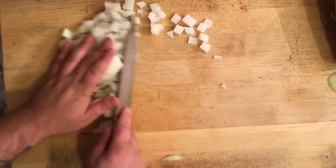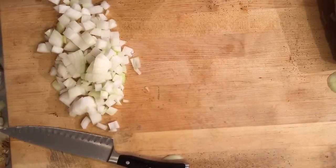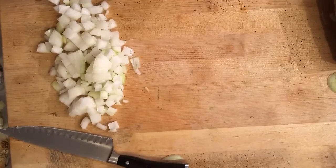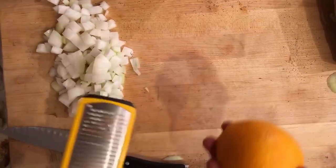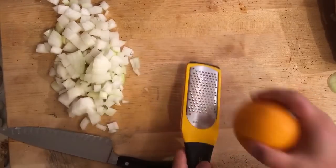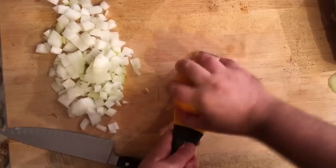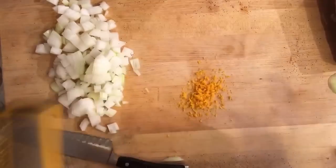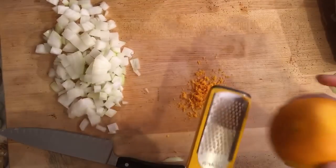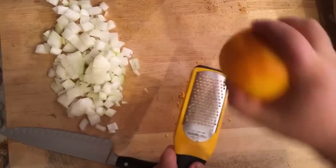Next we're going to take our oranges. You want to get the zest off them. I'm using my microplane here and just gently shaving off the zest — you don't want to go to the white part, just take that bright orange rind off. That's going to give so much flavor to our carnitas. I'm doing two large oranges — we're going to use the juice and the skin.